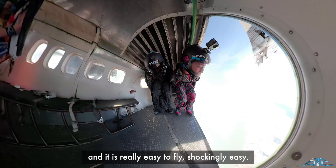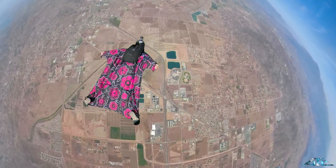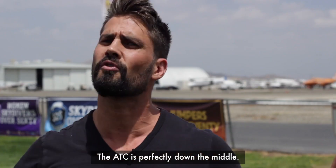I feel really comfortable in it. It's really easy to fly — shockingly easy. It almost wants to fly itself. And it really does. The ATC is perfectly down the middle.